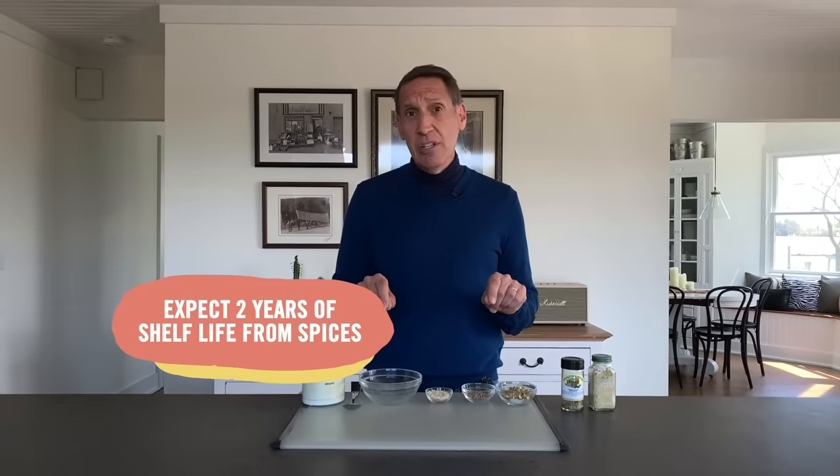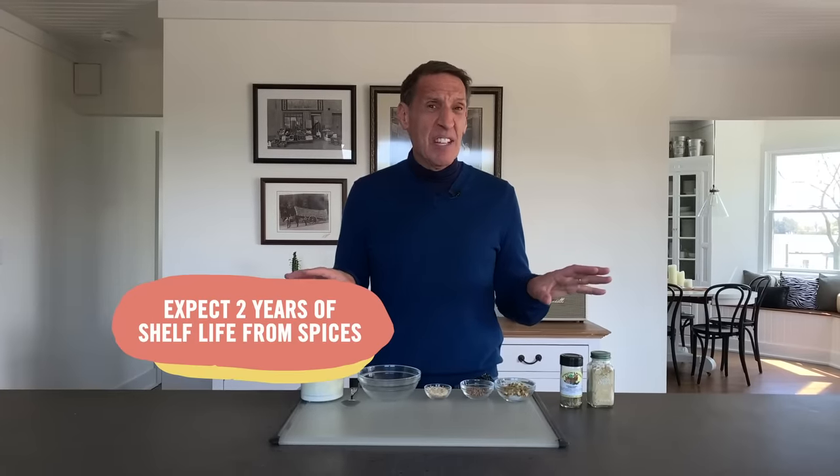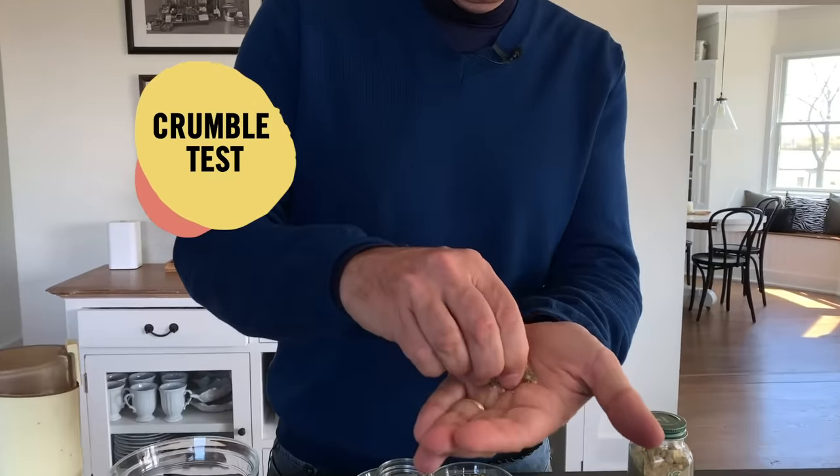The most important thing is to make sure your spices are pretty fresh — two years is a good shelf life. My colleagues in the test kitchen label them with a date when they open them; I rely on two simple tests: the sniff test and the crumble test. This ground ginger smells great and has all the notes I expect, so it's good. This oregano, though, doesn't have an amazing aroma. Even after crumbling it, it's not great — it is time for some fresh oregano.